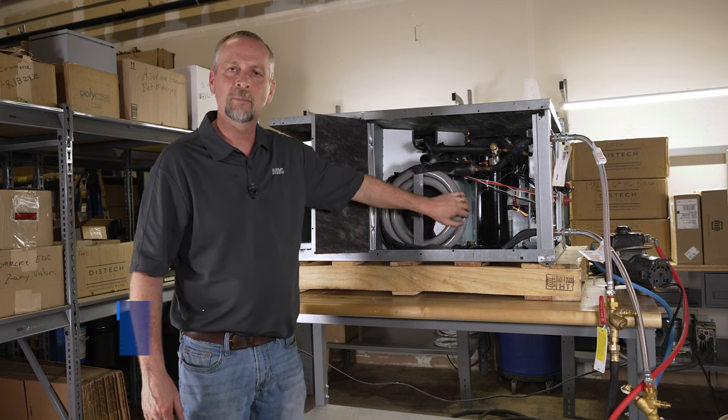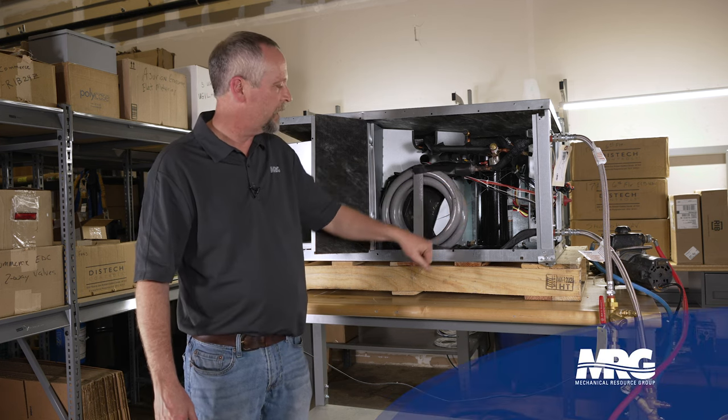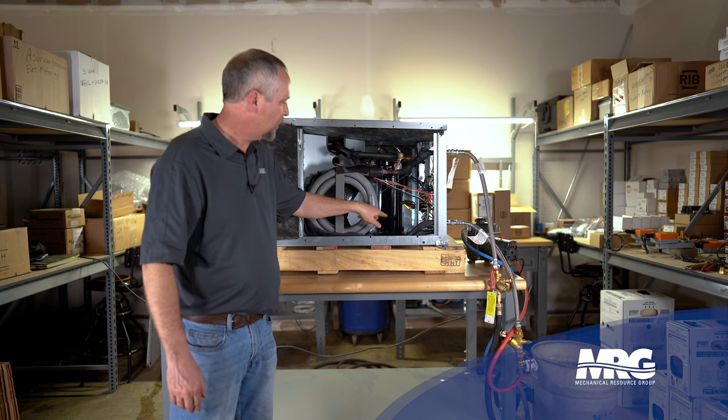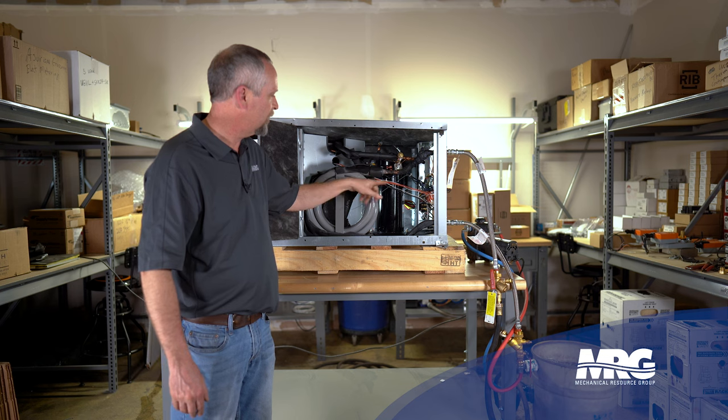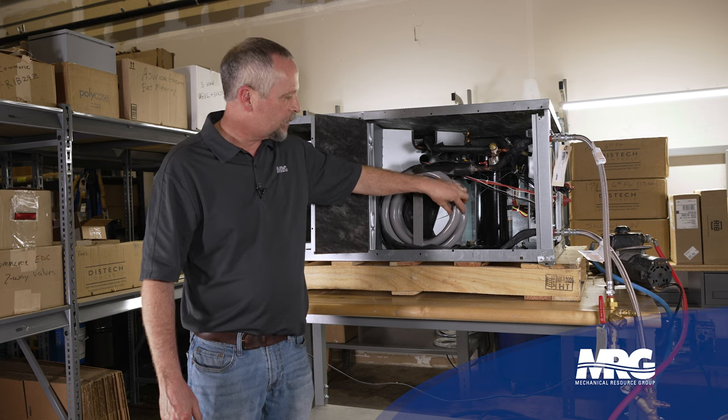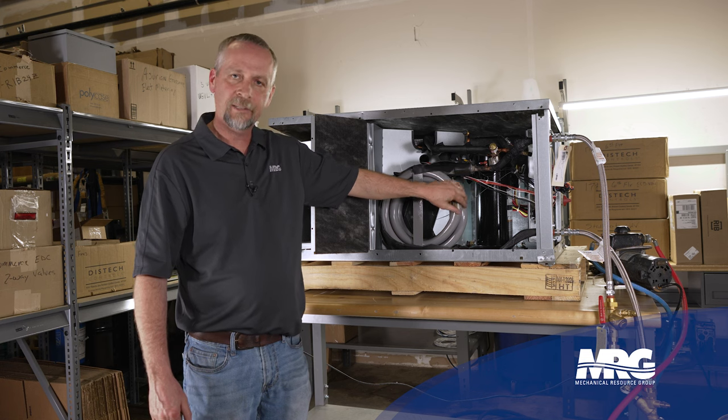This is what you might call a tube and tube or coaxial coil heat exchanger. Basically, we have this copper piping going in and out of this heat exchanger bringing water through here, and between the copper piping and this steel jacket is refrigerant.